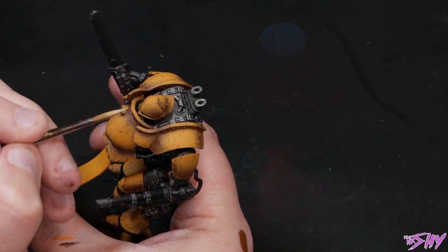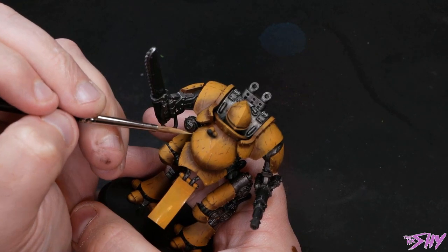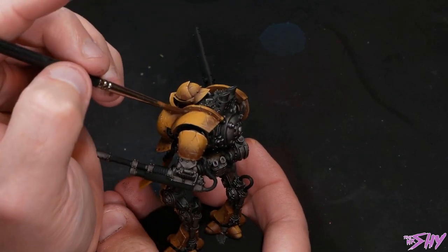Either way, whatever you've decided to do, the next step in this process is to grab our good old reliable friend, Sunny Skin Tone, and start to accent some of those chips and scratches. Then I'm going to go back to a dark brown and just start glazing in some recesses.